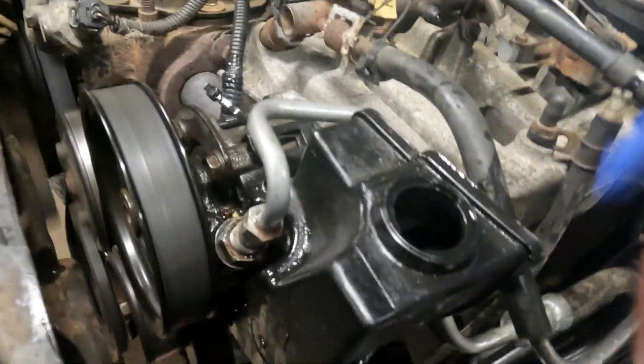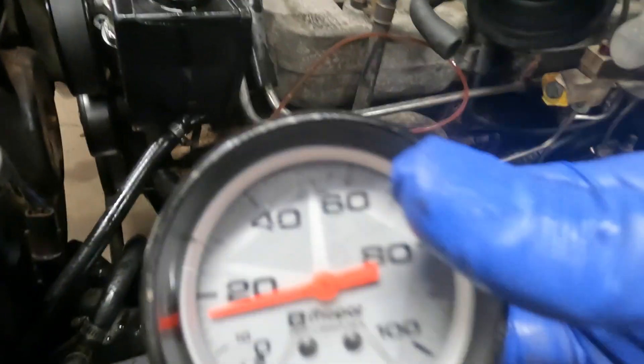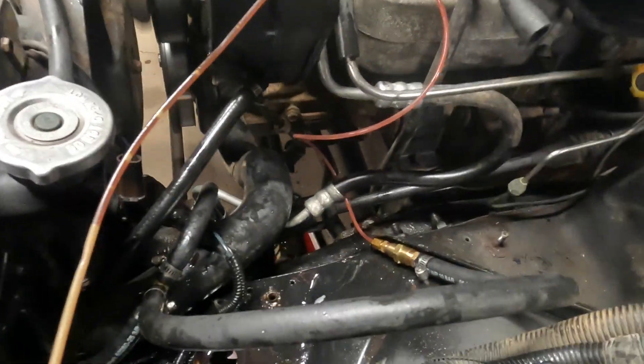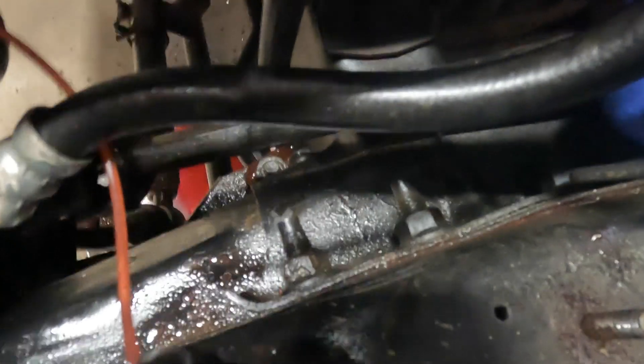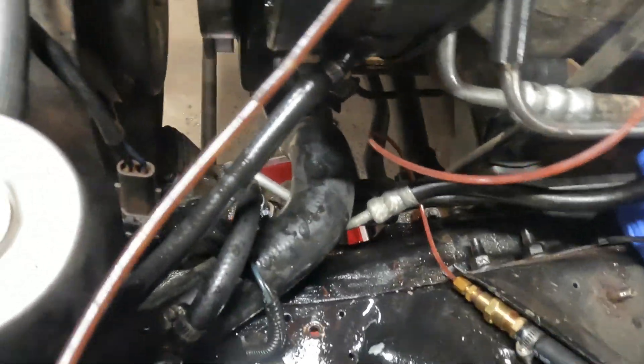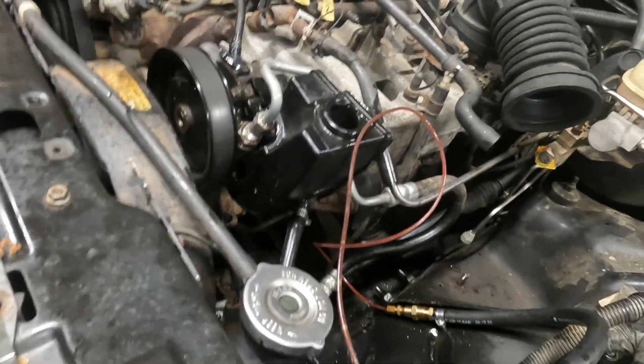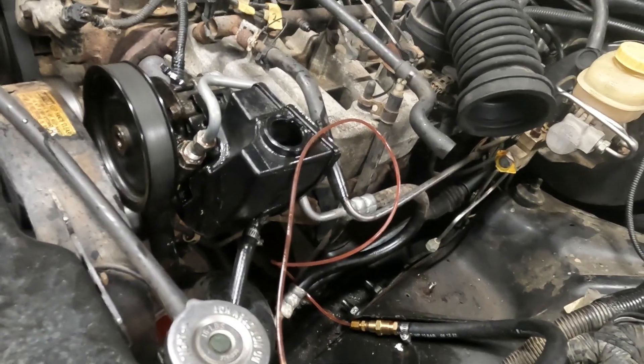I removed the gauge and now I've got just the stock fitting but with the WJ pressure relief valve. There's my return line. Looking at my steering shaft - I can just turn this thing, it's very easy to turn. I'll go ahead and try the other valve, but I think this is probably what I'm going to stick with so it's not too loose when I'm on the highway or at higher speeds.